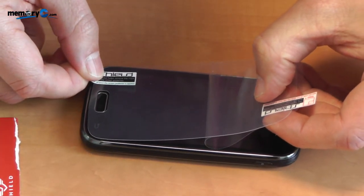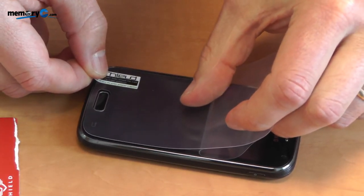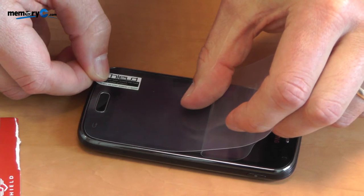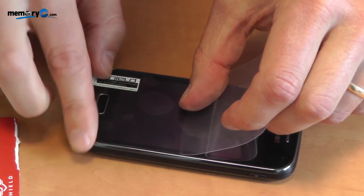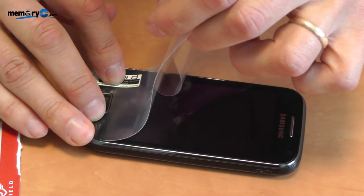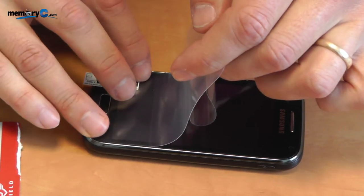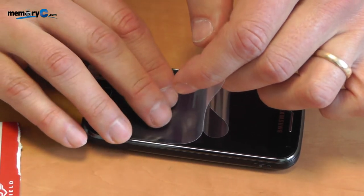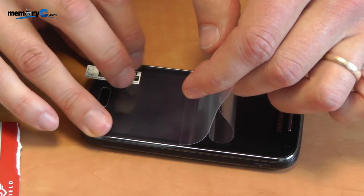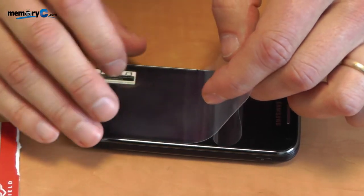Make sure it is properly aligned with the sides. This can be a little tricky and you might need to do this once or twice in advance. Now once it is applied, make sure that any small air bubbles that are hidden underneath the film are removed before you attach the rest.